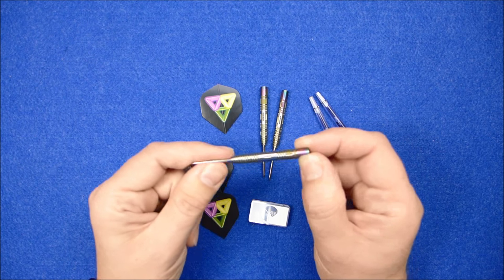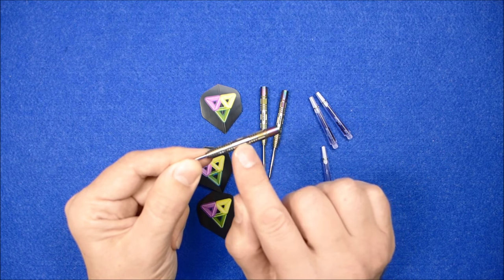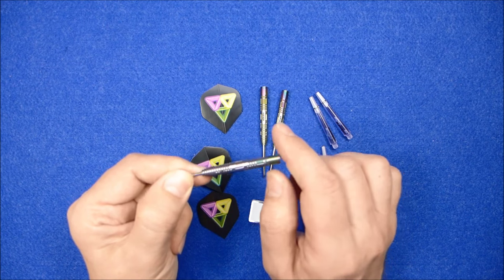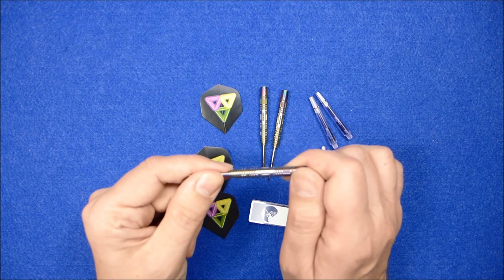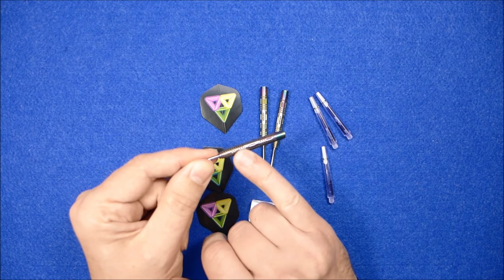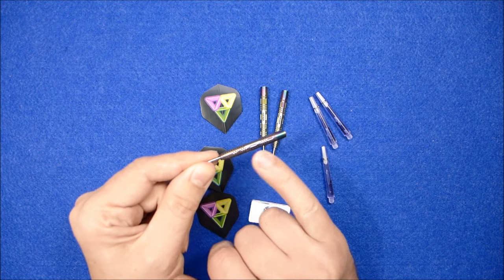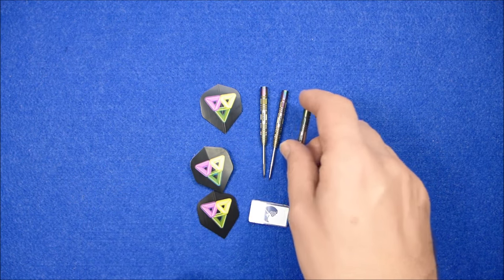The neon darts have a coloured titanium DNA coating so each barrel has got a unique colour pattern. They have a complex machine grip and they have the LP grip finish on the front of the barrel and on the rear of the barrel. And they're a 90% tungsten dart.